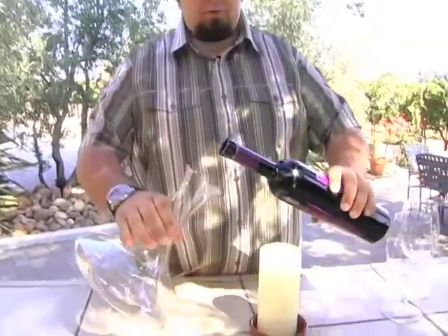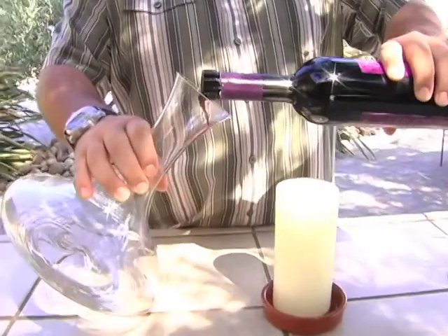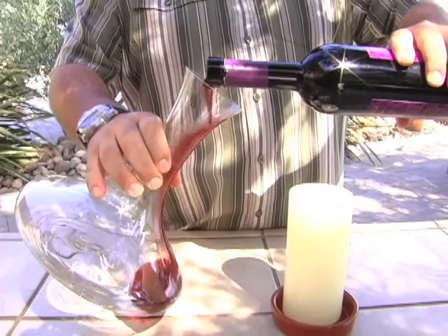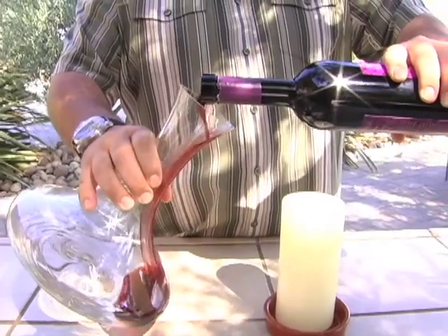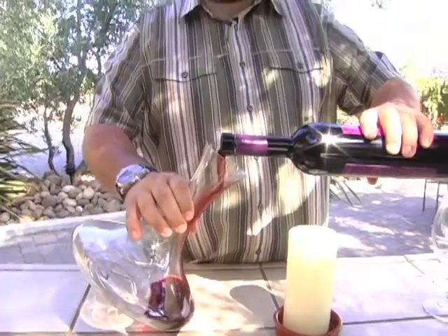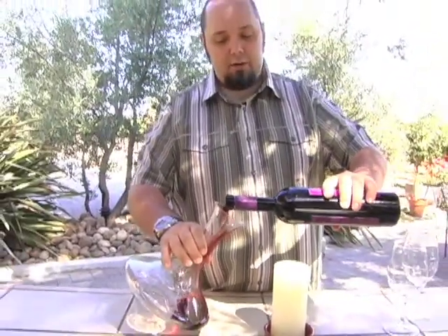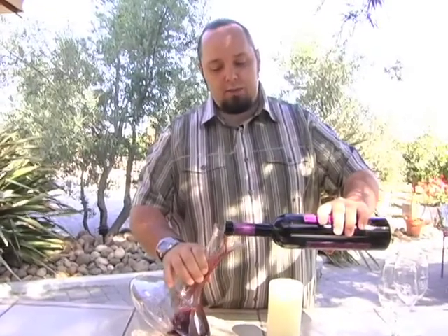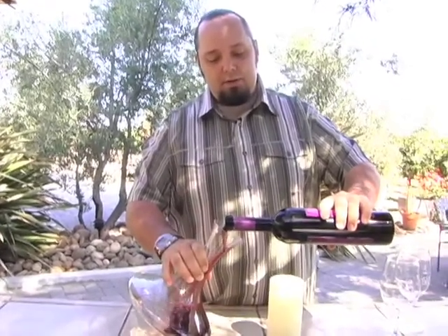As we start to pour, we're going to want to pour a steady stream. We want that stream to be continual the entire time, and as we get closer to the end, we're going to be looking for that sediment settling in the little crevice there before we get to the neck of the bottle. We've got a good flow going right now — we want it to be nice and even, just like that.